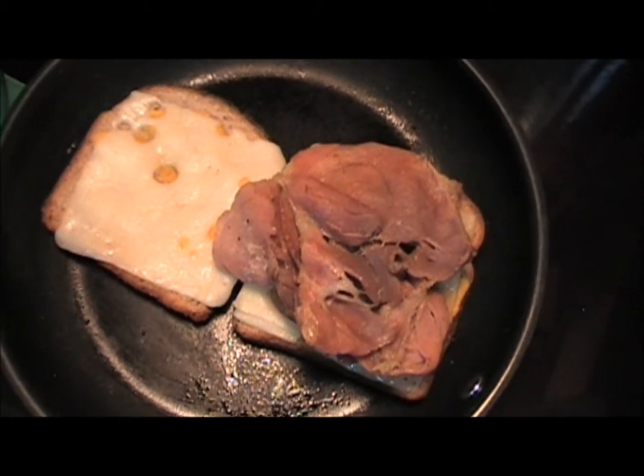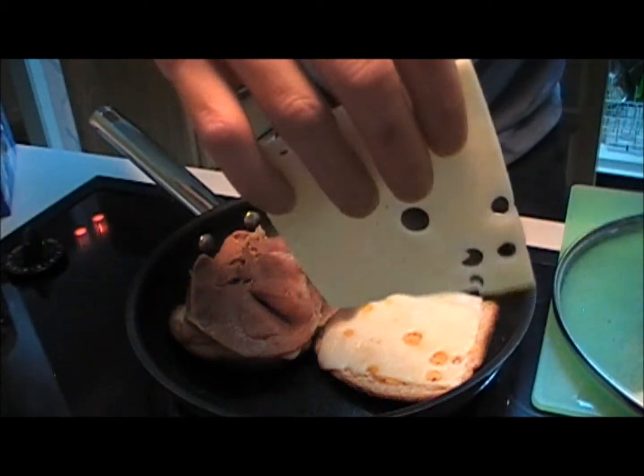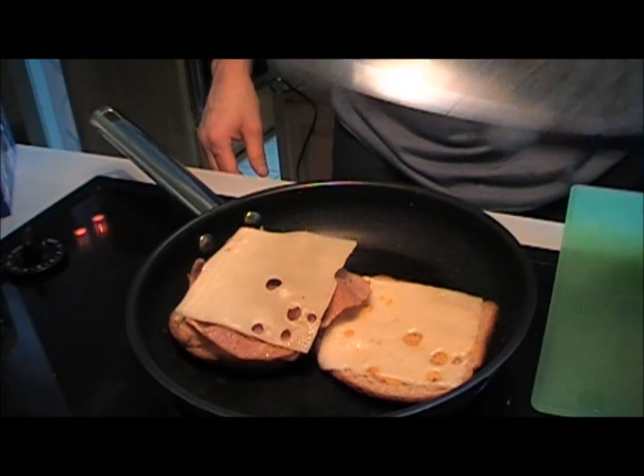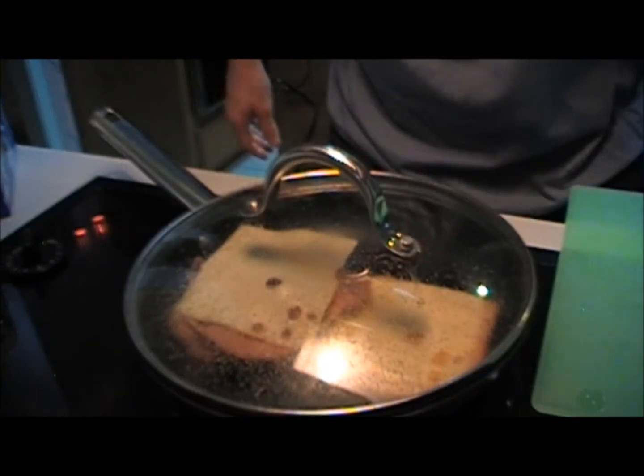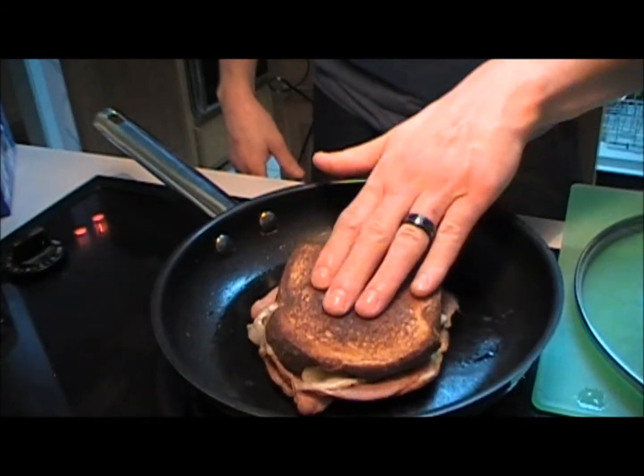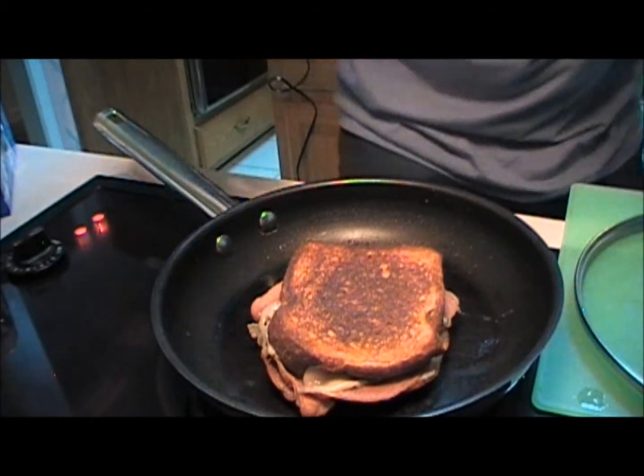Add your meat to your grilled cheese. Take that piece of cheese you had saved and slap that bad boy right on top. Put the top back on it and let it sit for just a minute until it's done. And there you have your country ham grilled cheese sandwich.